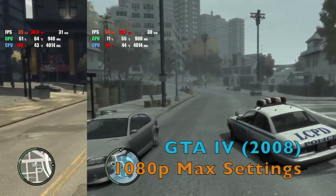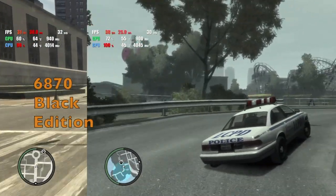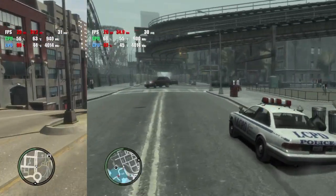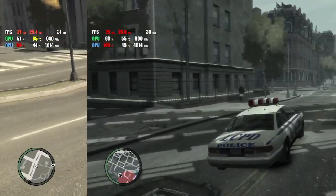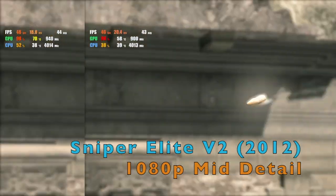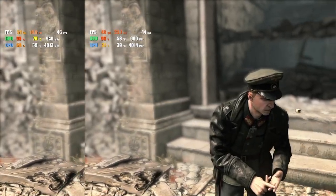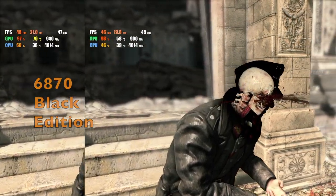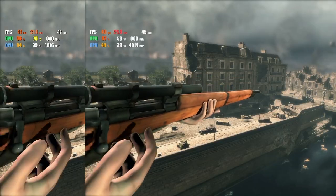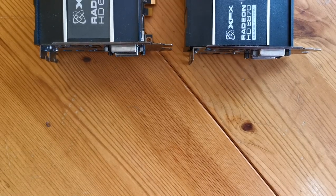Let's look at some games instead. Frame rates in GTA 4 are close enough that the naked eye wouldn't be able to tell the difference at all. One more example I looked at was Sniper Elite V2. The cards look inseparable, with the final result showing a difference of barely more than one frame per second. But it turns out I was looking in the wrong place.